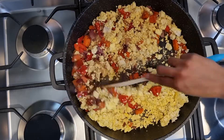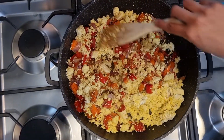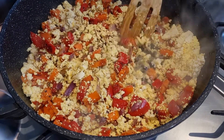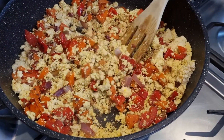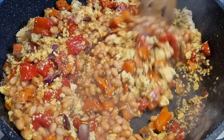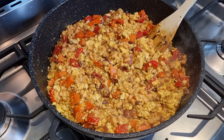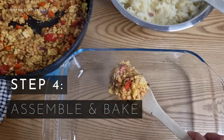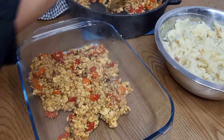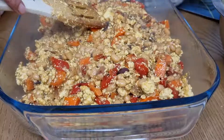Add your tofu, garlic powder, and water to deglaze the pan. Then add your baked beans and mix well. Transfer your filling to a baking dish, then top with your mash.